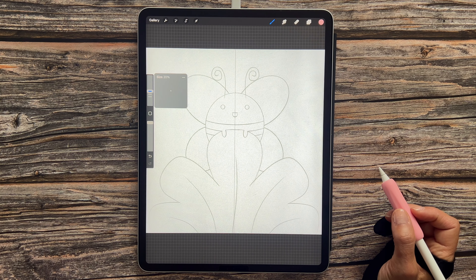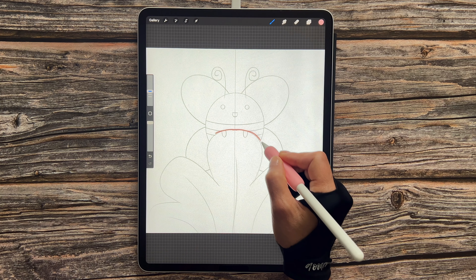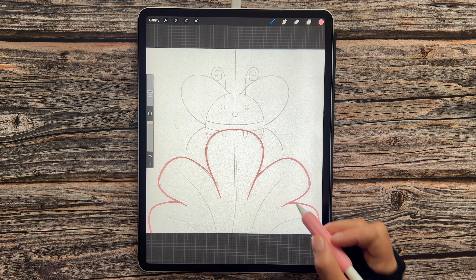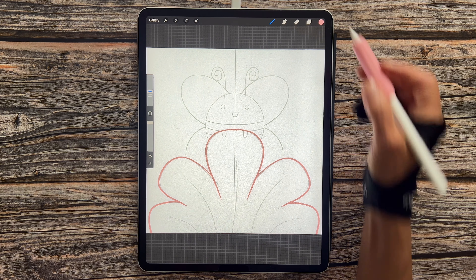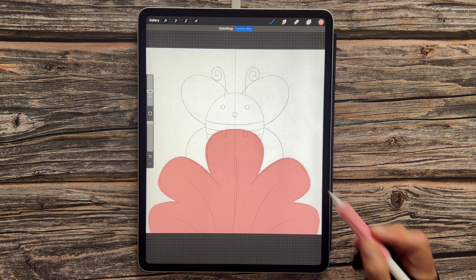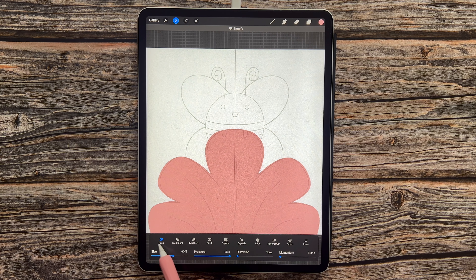Tap on the layer when we're done. We're then going to tap the plus sign for a new layer and drag this layer underneath our sketch. Now we're going to activate the symmetry tool — let's go over to our wrench icon, go to Canvas, toggle Drawing Guide, then go to Edit Drawing Guide. Select Symmetry and by default you should see that vertical line running down the center, so whatever we draw on one half will reflect on the other, essentially halving our workload. Tap Done when you're done.